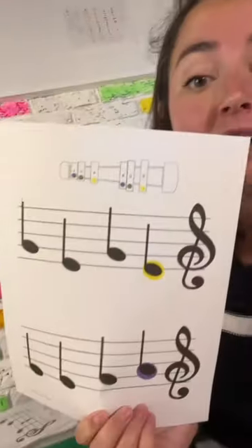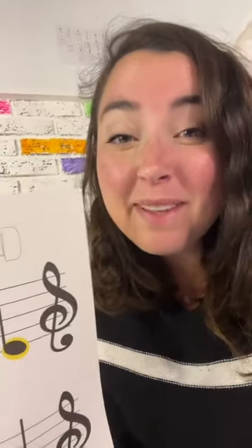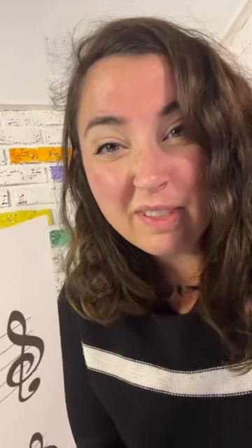Then once I've seen that they've had lots of success, we move over to the ones where only the first note of each line is colored. This way they can have a little bit of visual support, but all of the answers aren't really given to them.